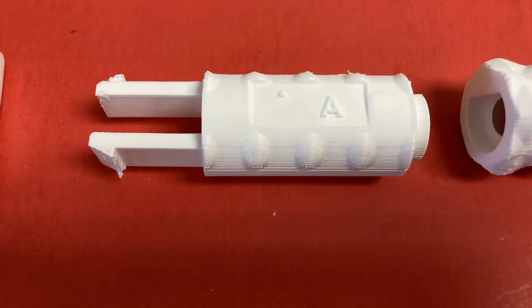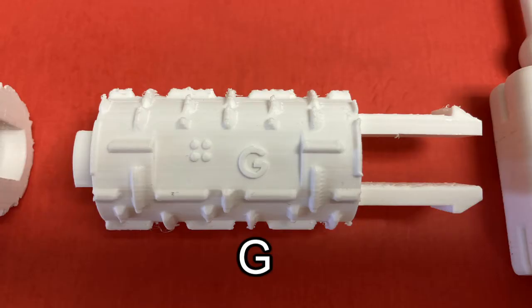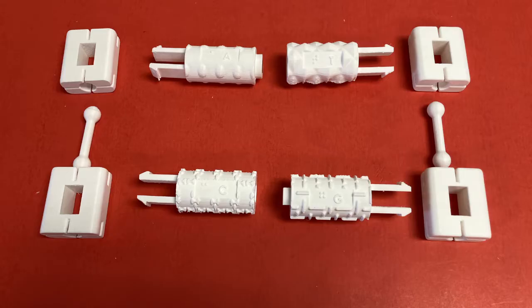The text and braille labels are shown here for A, T, G, and C. Each nucleotide has its own unique texture on the outside to help students identify which it is if they are unable to read braille or are having difficulty identifying based on the embossed text letter.